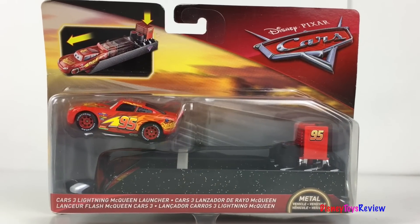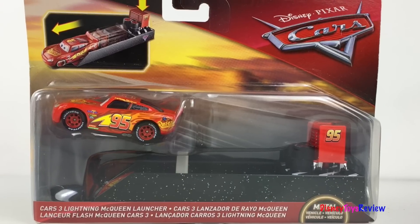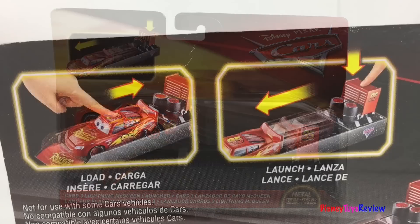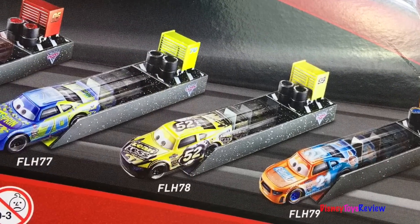Hi guys, Disney ToysReview here. Today we're unboxing this Disney Pixar Cars Cars 3 Lightning McQueen Launcher. This comes with Lightning McQueen and a really cool launcher. Load and launch! There's lots of others you can collect. Let's check it out.